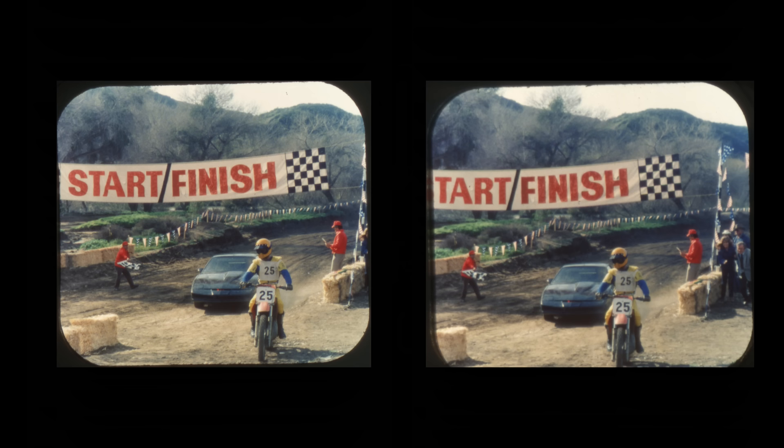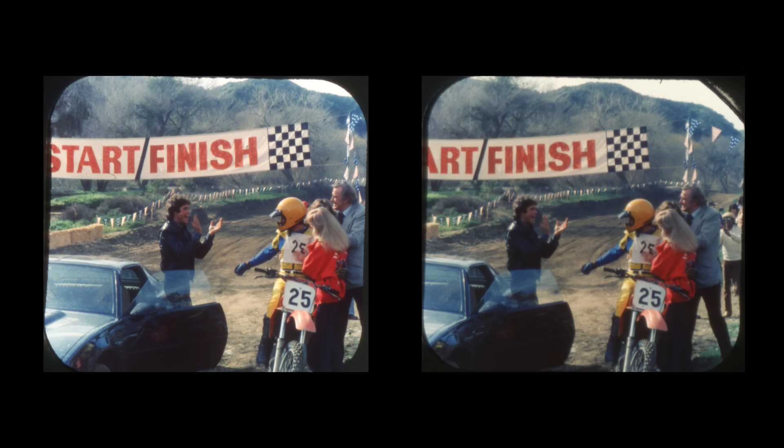Kelly Travis, number 25, running the race of his life, crosses the finish line first. 'You did it, kid!' 'No — we did it!'